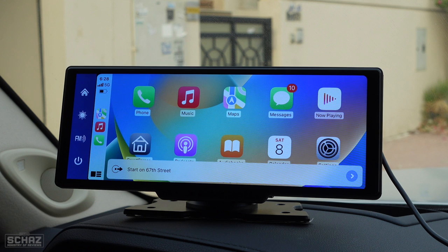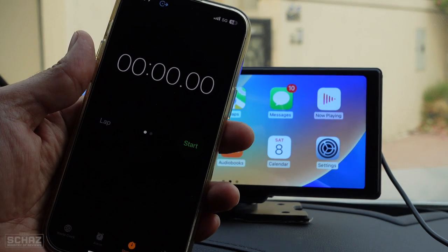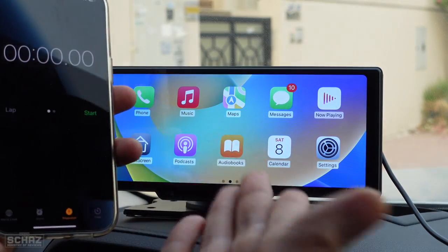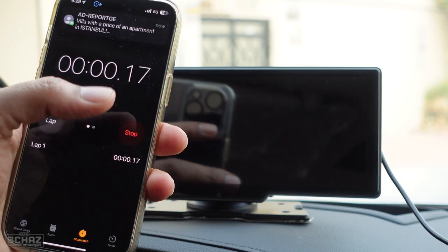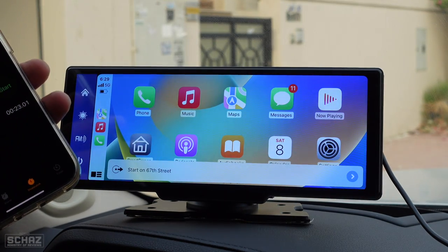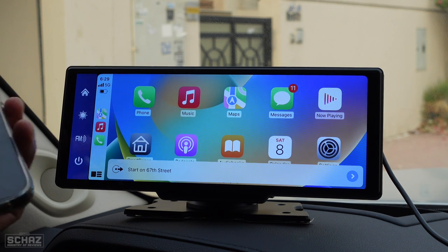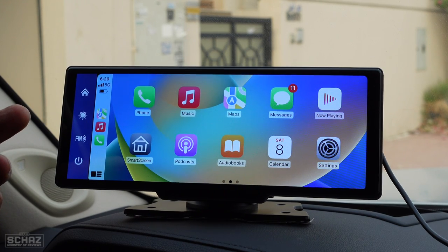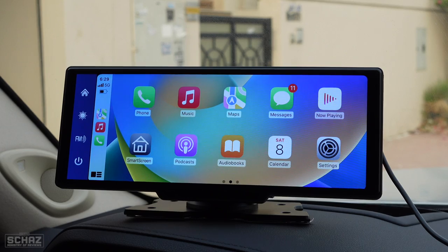The last test I'd like to do is see if the device connects automatically to Apple CarPlay when switched on. I'll unplug the device and plug it back in with a stopwatch ready, to see how long it takes to reach the Apple CarPlay homepage.